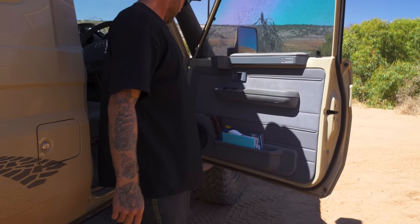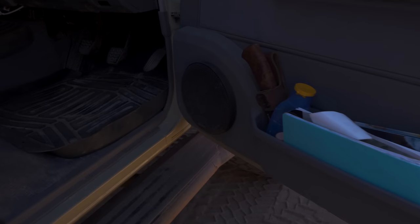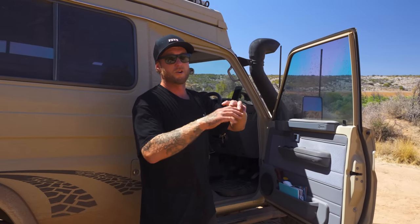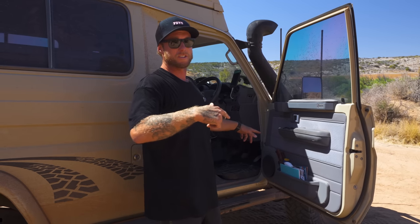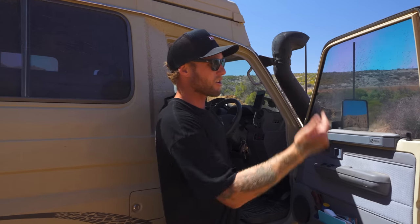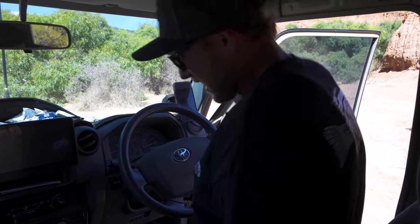We've got stock door trims with little 6-inch speakers in the doors. When we're on the road we've got the music blasting — I always drive with windows down regardless of weather, I hate being in a claustrophobic car. With windows down those little speakers are nowhere near enough — I'd love to put speakers up above my head somewhere, but that's the door trim for now.